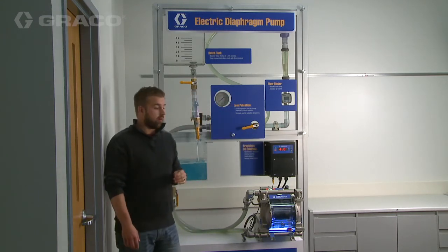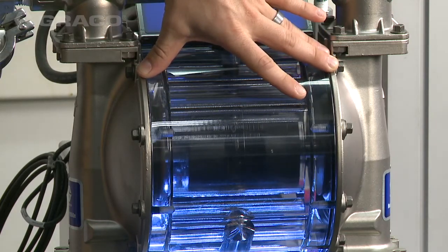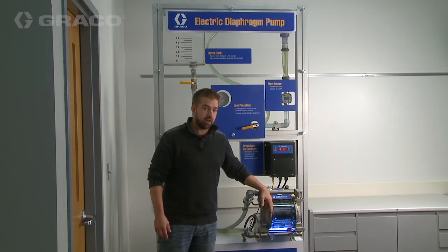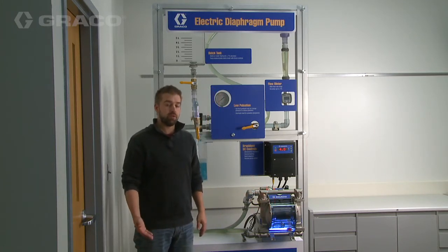The Graco electric diaphragm pump features a patent pending air charge center, and what that does is it gives support to the diaphragms to improve diaphragm life. It also allows for the ability to put the pump in low pulsation mode and stall under pressure without damaging the pump.